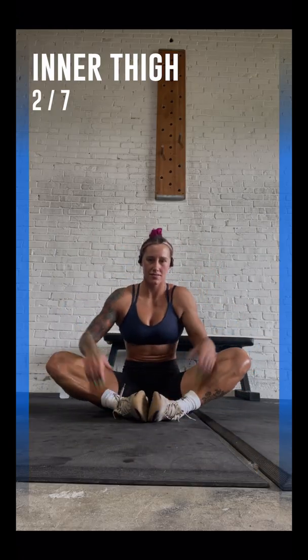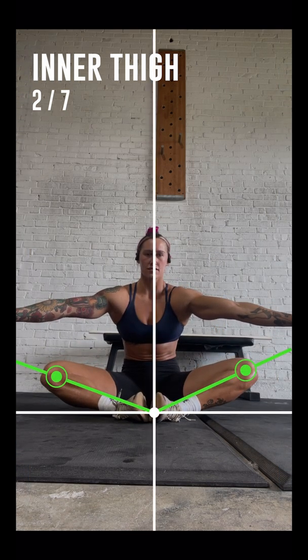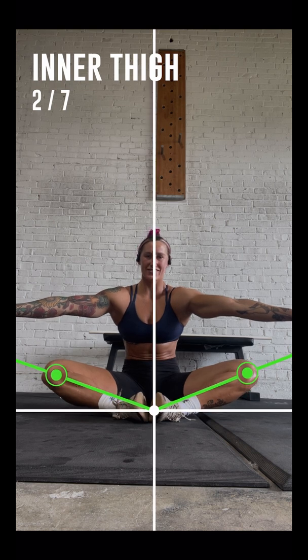Please sit on the floor with your feet facing each other. Great! Now with your hands above your hips, slowly lower your knees downwards to the floor. Now stay in your best position for a few seconds.